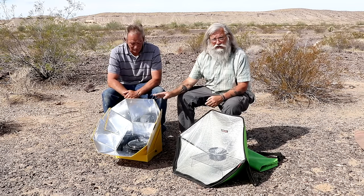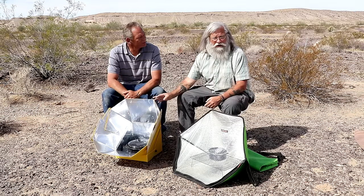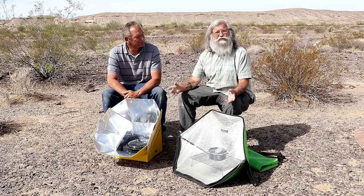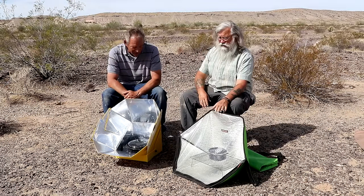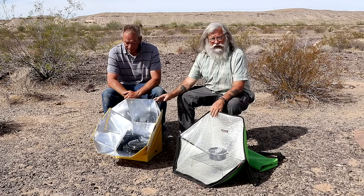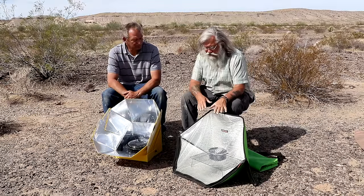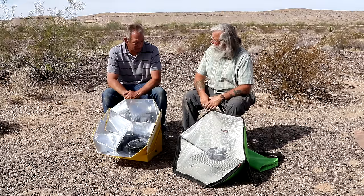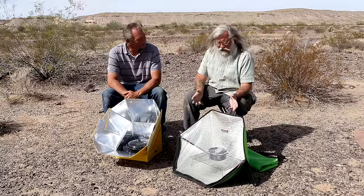We should say that this one was given to us for free to test, so we'll try to be as fair and honest as we can, but you need to be aware of that. The other one was purchased. That could influence us, so you need to know. Jim has been using his purchased one for about a year and four months.